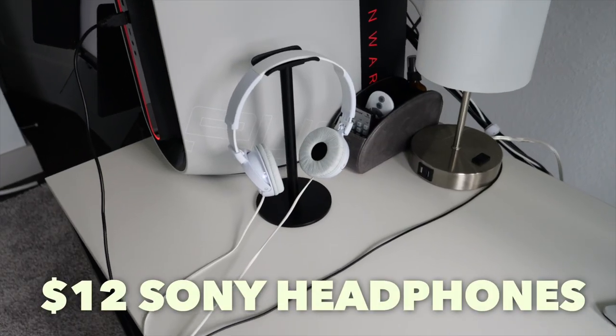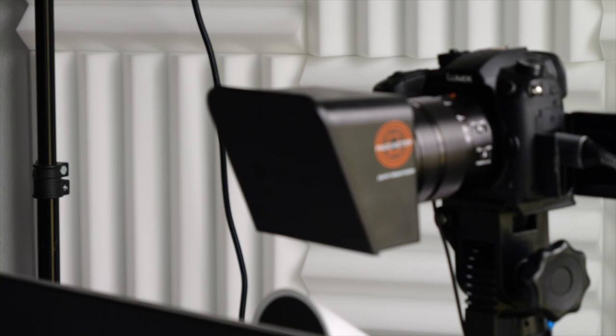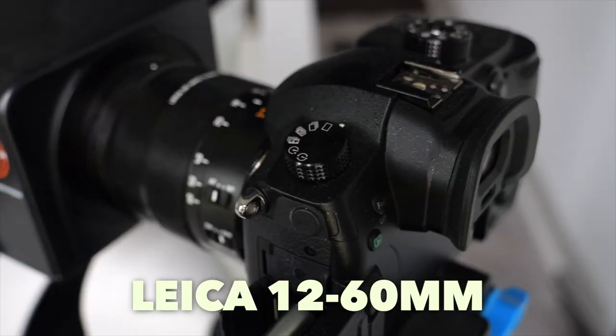The headphones are just some $12 Sony headphones on top of a headphone stand from Amazon. Now let's talk about the camera equipment that this studio is really built for. Starting with the camera, I use a Panasonic Lumix GH5 with a Leica 12 to 60 millimeter lens.